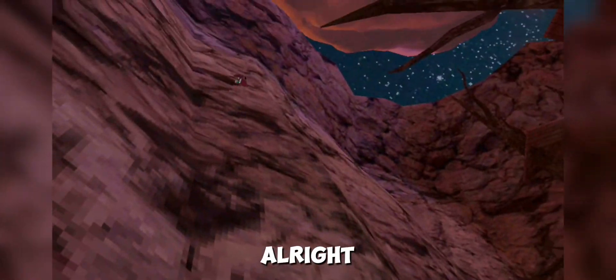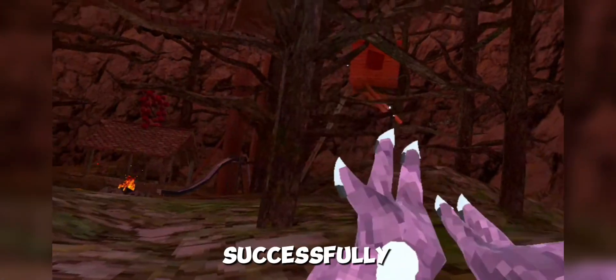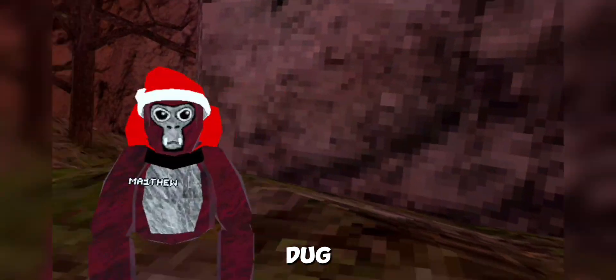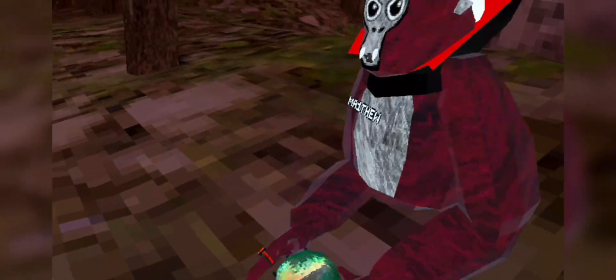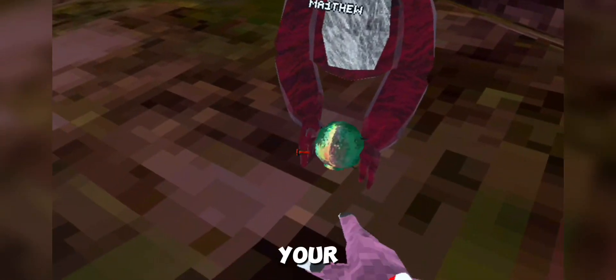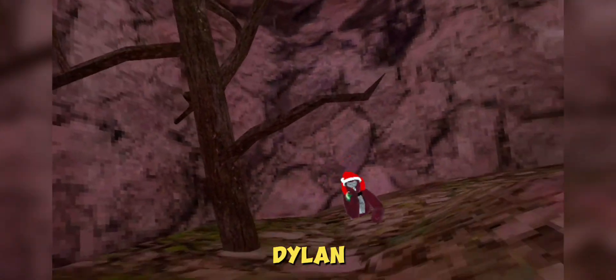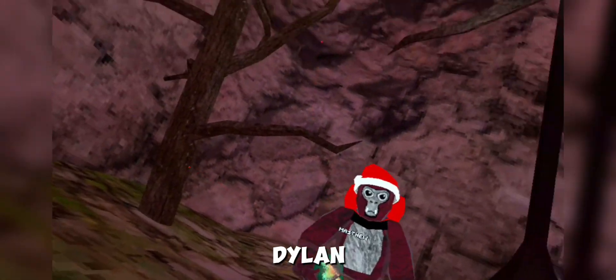So yeah, that's how to successfully do ground movement and verticaling in Gorilla Tag. Thank you guys for watching — bye bye!